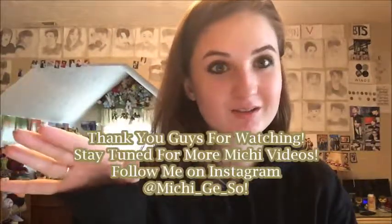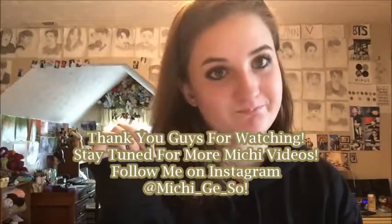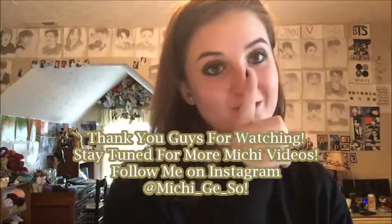Hopefully you guys enjoyed that. It's gonna be fun editing — I'm gonna try to either put music over it or do a voiceover. Can you guys see? I just want to show it to you.